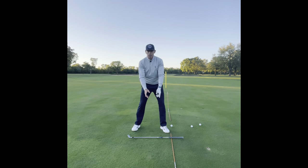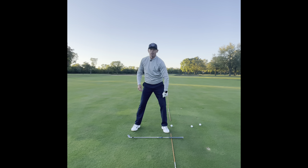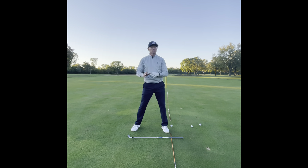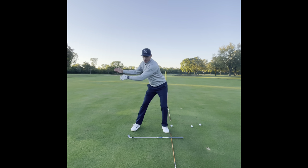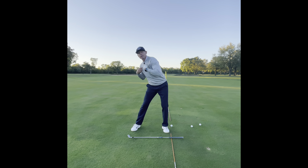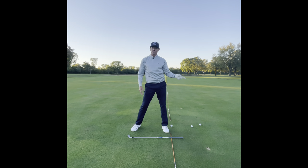When you swing back, my transition happens — I get to my left side — much earlier than my arm swing. As my arms are still going back, I transition to my left side, I have a bump right here. What that does is it actually tilts my spine, which sets my shoulders back, which makes my arms drop so I can hit from the inside.